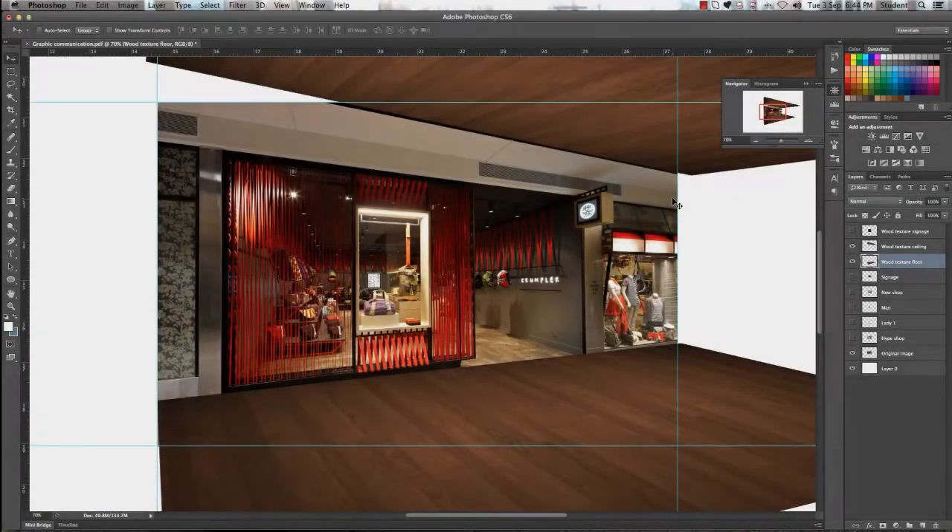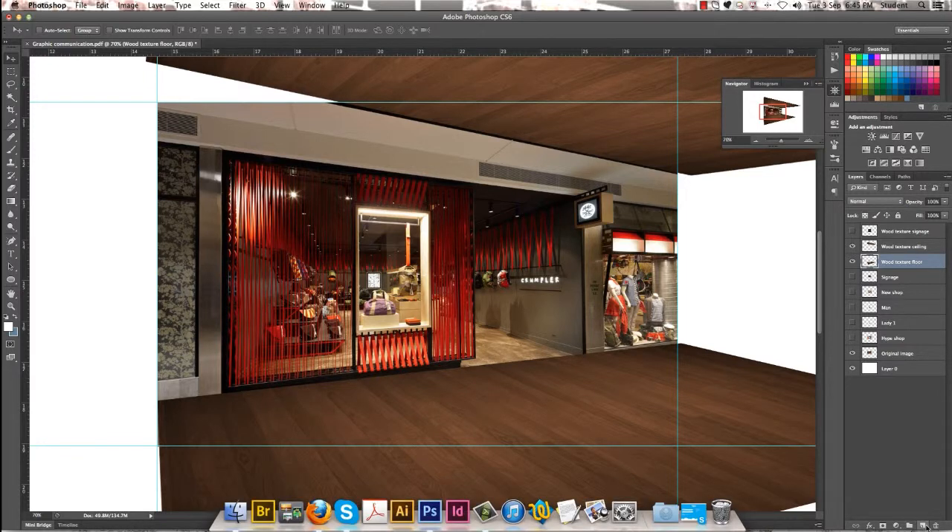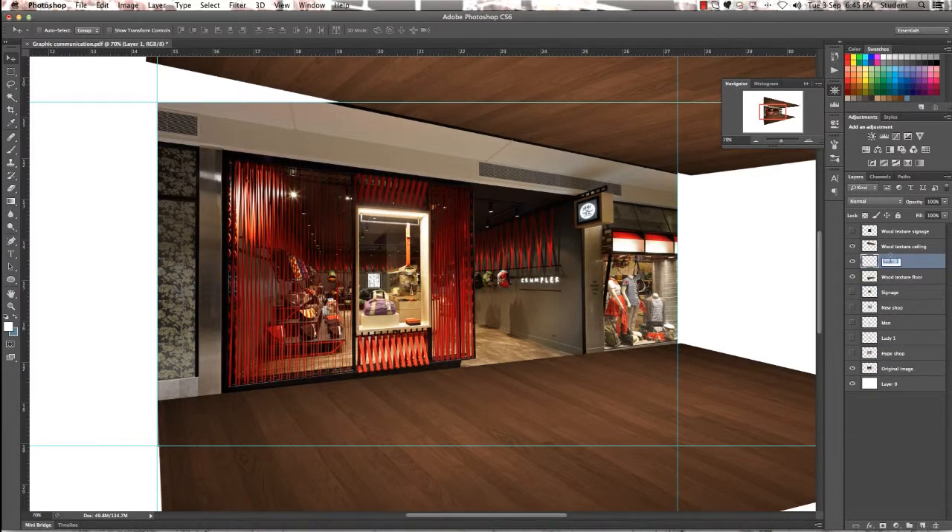The next step in our shop facade is to do a bulkhead. We're going to change the colour to black. One of the first steps is to create a new layer. We're going to rename this layer 'black bulkhead' by clicking the icon at the bottom to create the new layer.